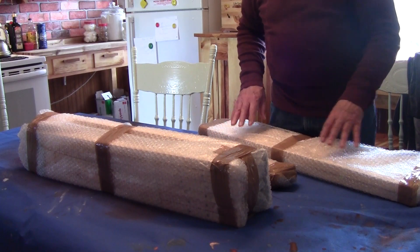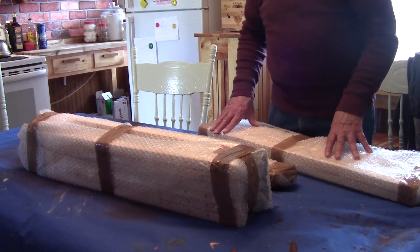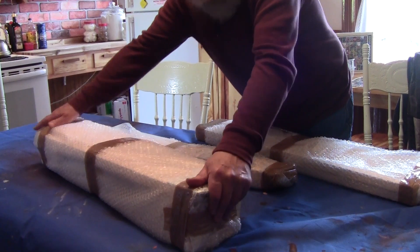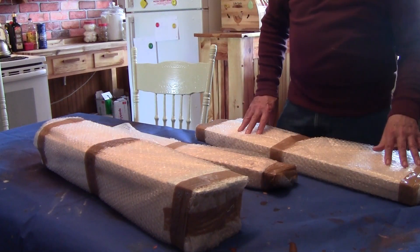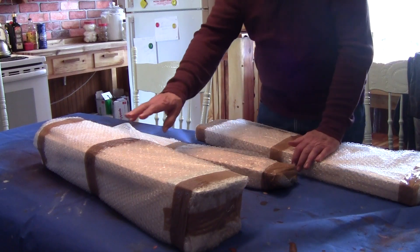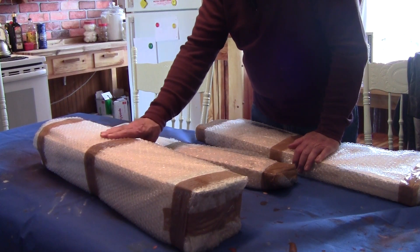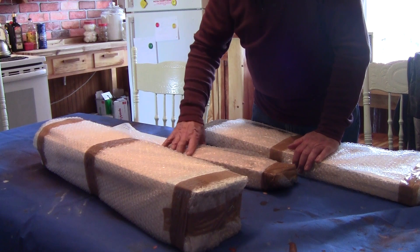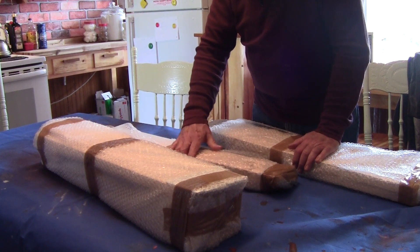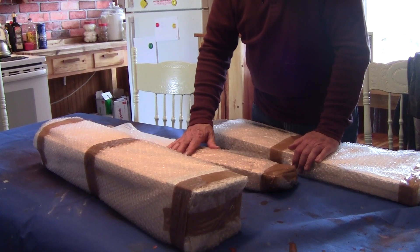We got our third box that we were waiting for and there are some really interesting things here which we'll open in a minute. I'm guessing these are probably the two sides for the pedal board, these are the pedals with the sharp combs on them, and these are the remaining naturals. We'll come back after we open the bags.